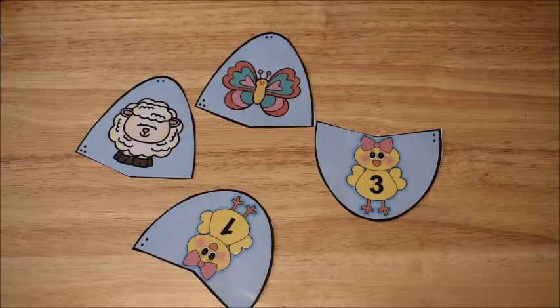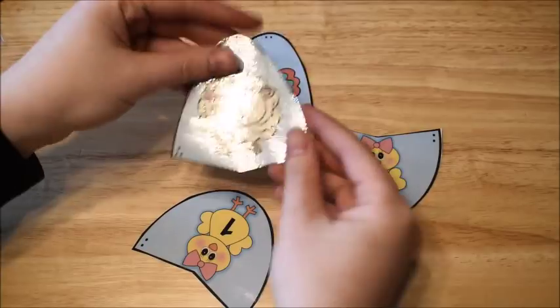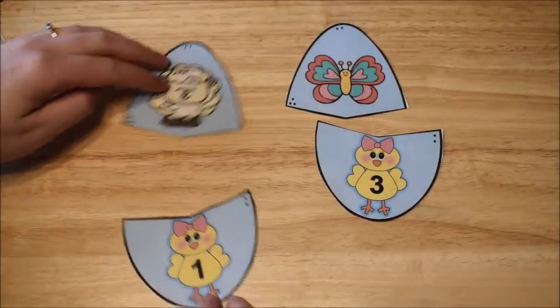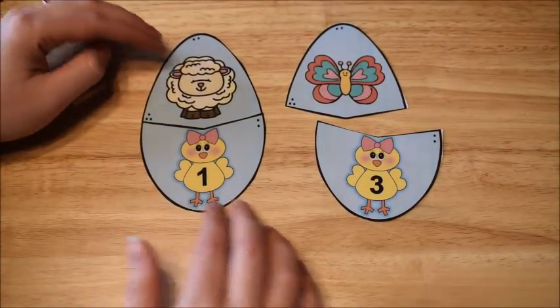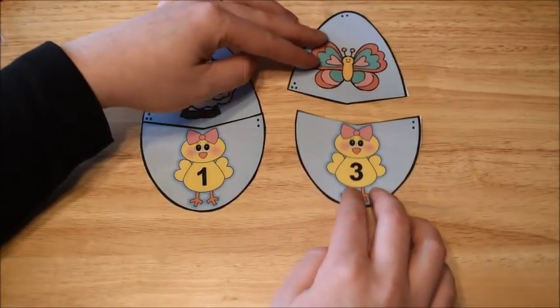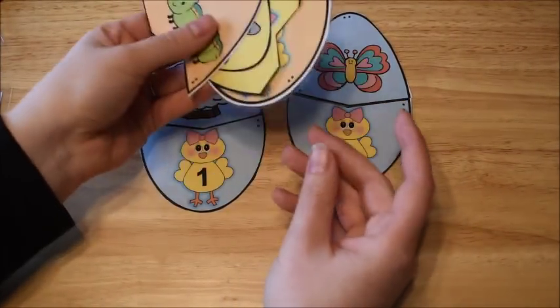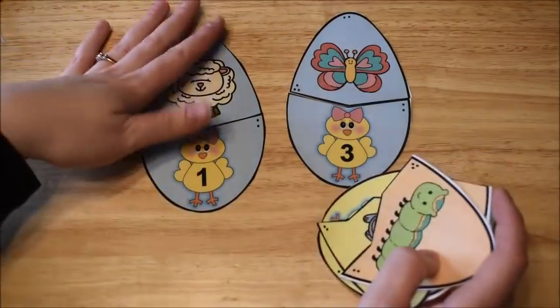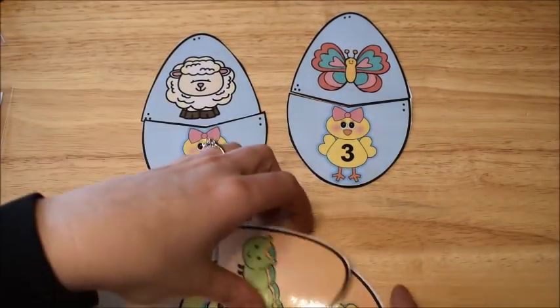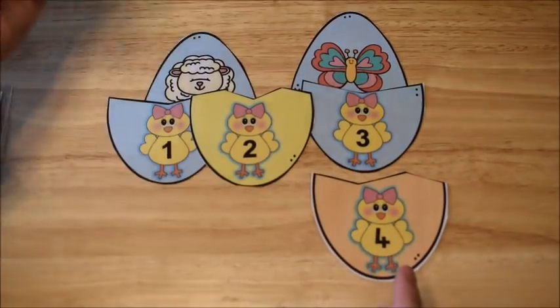This activity works on syllables — the vowel sounds you hear in a word. It uses little egg puzzles the kids match up. For example, 'sheep' has one syllable, so it matches with the number 1. 'Butterfly' has three syllables — but-ter-fly — so it matches with 3. The pack includes words with one, two, three, and four syllables.